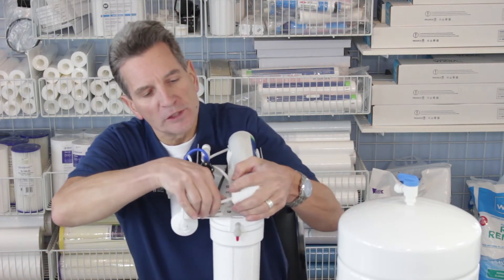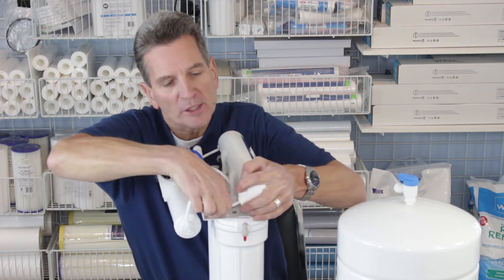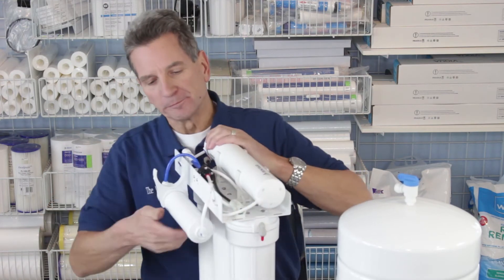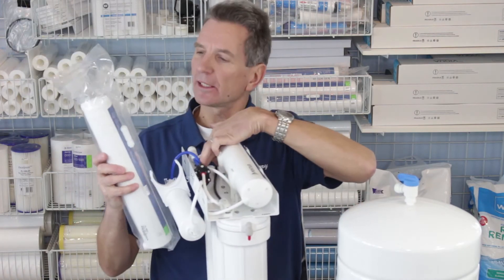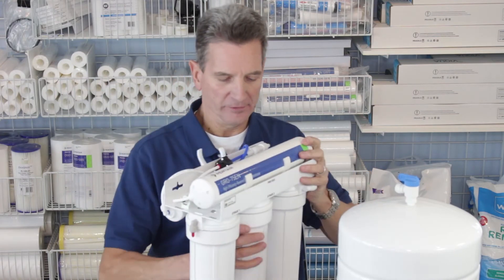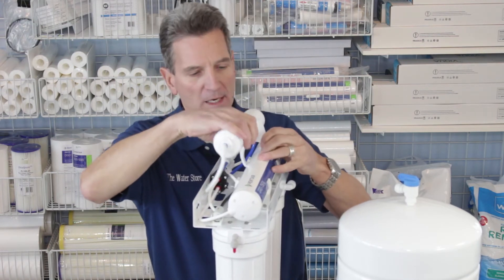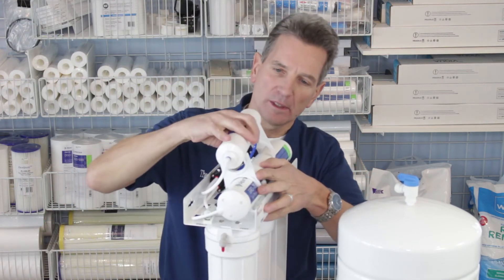If you're not used to John Guest quick connect fittings or would like more information, I've got a great video up here that talks about those. Once you've connected that up — it also has a flow restrictor here, and a new one comes in the package — you replace that at the same time. The flow restrictor also uses those same John Guest quick connect fittings. Then put the clips back on.